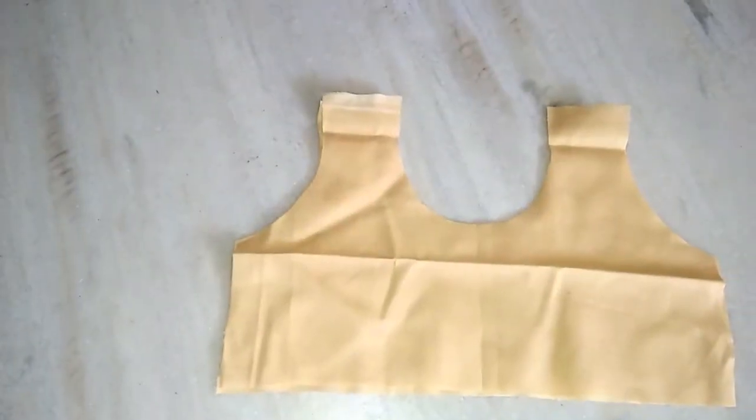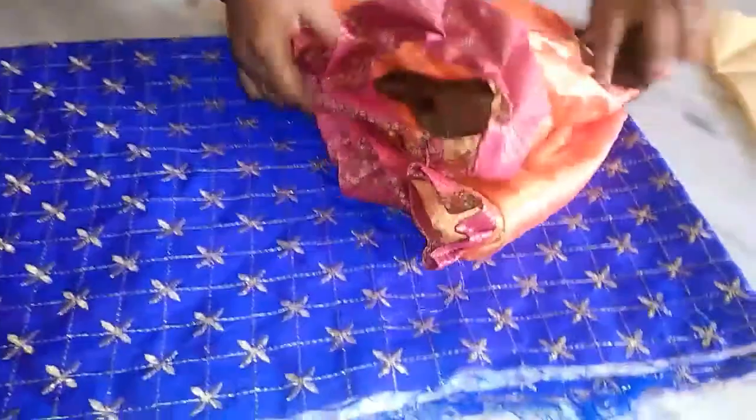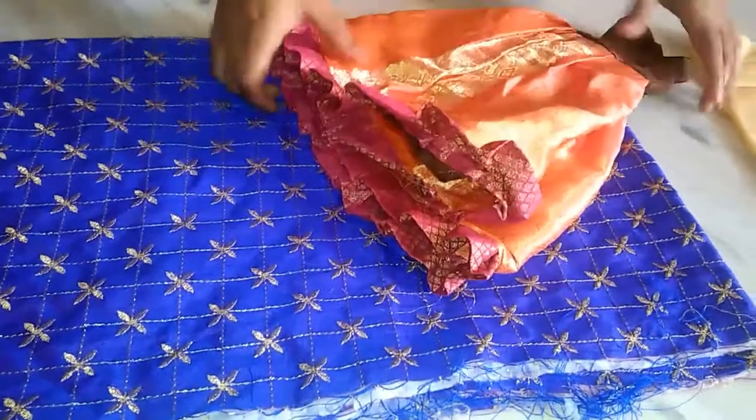Hi friends, welcome back to Visual Alux. This is a very simple and small baby longa, very easy to use. Just one 80cm cloth and double fold, just for three to five months baby longa.